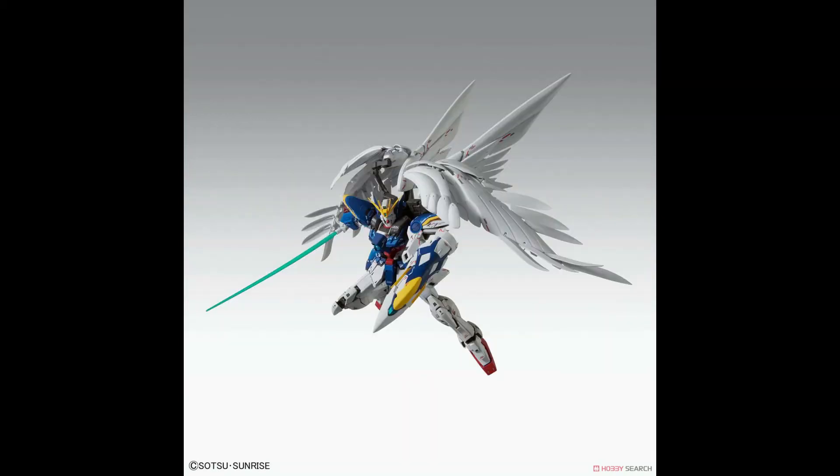In the next picture we have the same beam saber from before with the slight arch to it. Based on the size of the beam effect part, it shows that this Gundam is going to be the same size as the original Wing Zero, as compared to the high resolution model counterpart.